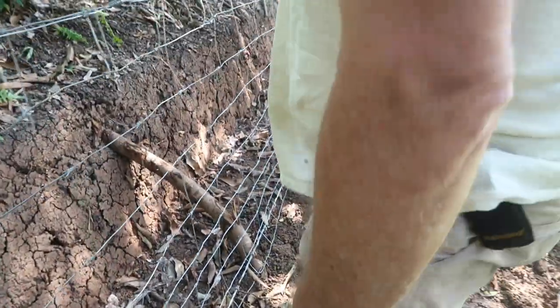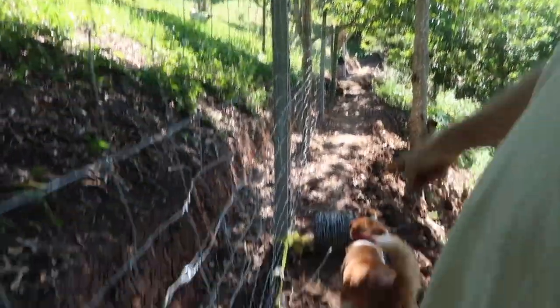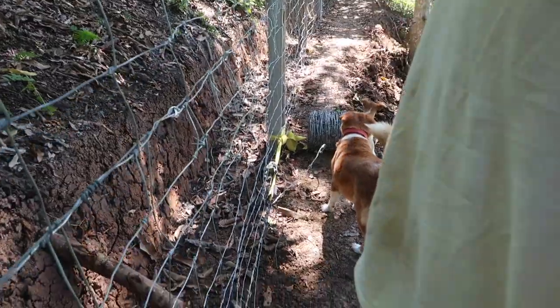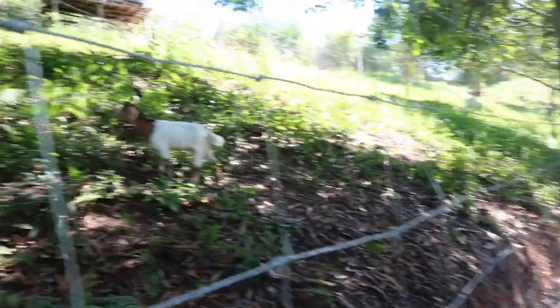And then we've got to do another one — tension to that post up there to get it tight along here. Now with it being tight, it'll be harder for them to get under.